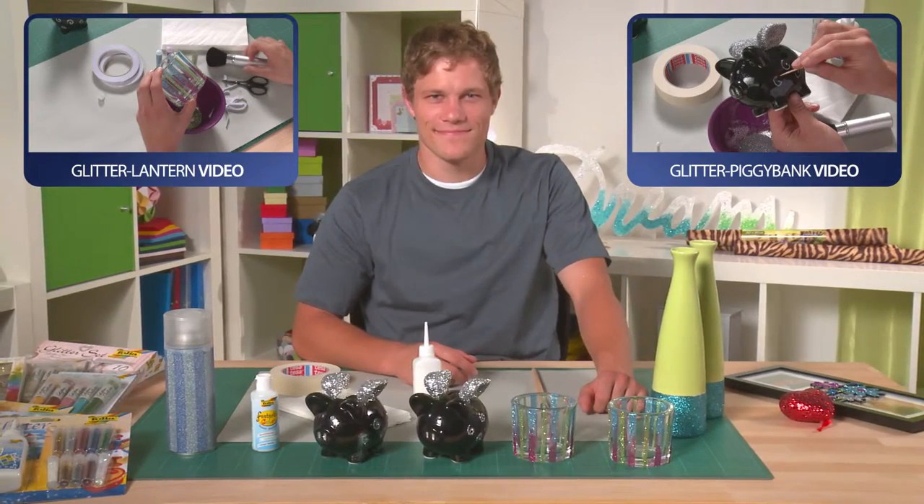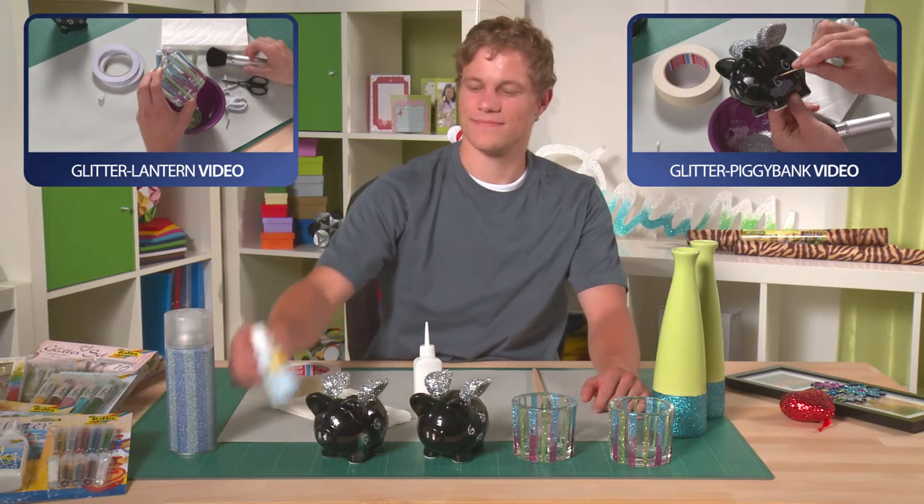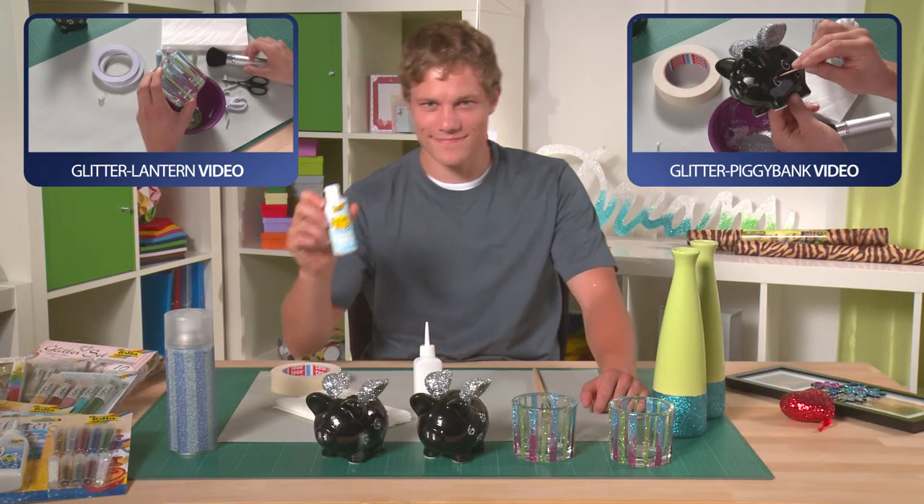To make the glitter more durable, you can spray or paint on a layer of clear coat. Have fun glittering!